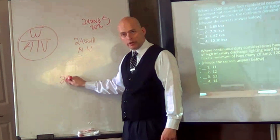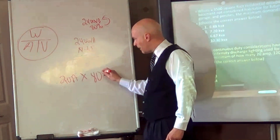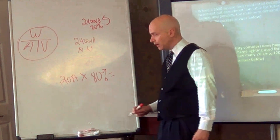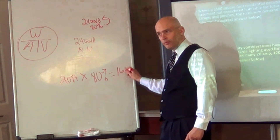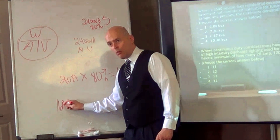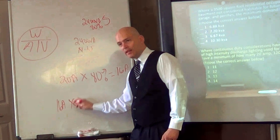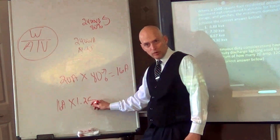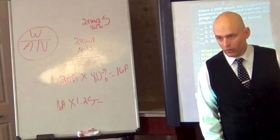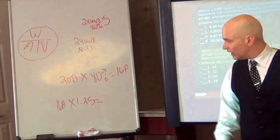In other words, if I have a 20-amp breaker and I want to put 80% of that on as a maximum load, 20 times 0.80 gives you 16 amps. Now if I had a motor that I knew was 16 amps and I wanted to compensate for continuous duty, I multiply that times 1.25. And that gives you exactly 20 on your calculator — exactly 20. So it's the reciprocal.